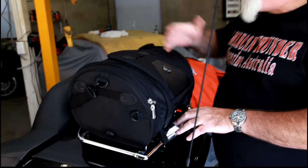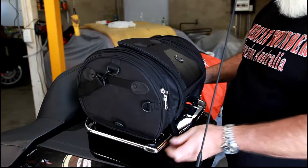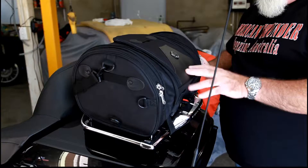We've got the bag fitted to the back of the bike. This is a Trike — it's an Ultra Electroglide. These racks are very common with Electroglides and most of them are pretty much the same, so the bag will fit to the back of any of these racks.